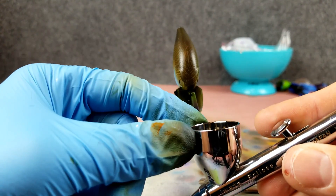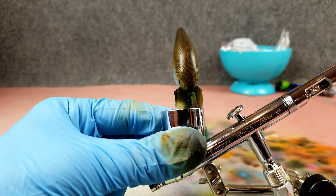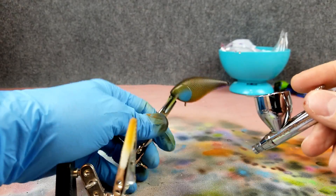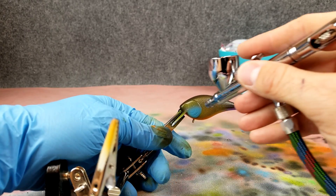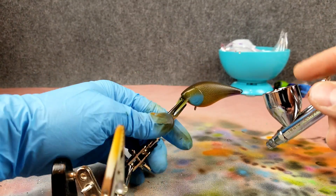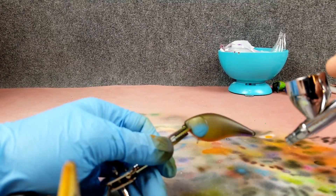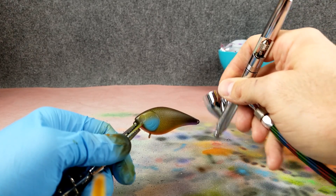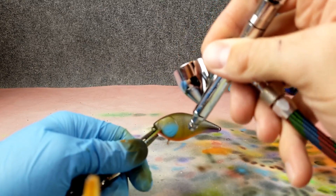Next I loaded some transparent Createx black and added a couple drops of reducer to make it thinner so I can shoot at a lower pressure. Now I'm going to put my sidebars on — the lines you see coming down the side of a bluegill. I also need to get that black ear flap and darken up the top. I freehand these, moving up and down in real light lines — maybe four or so on here.